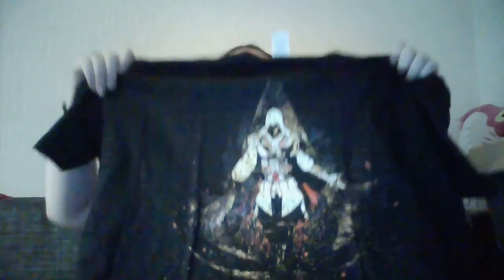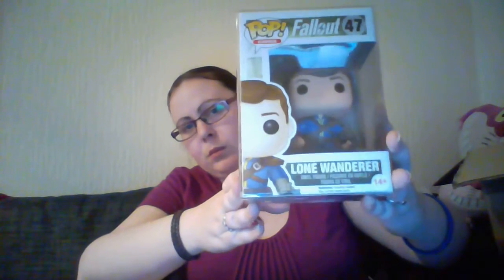Let's get that on the camera. We've got an Assassin's Creed t-shirt, which the other half will like. We've also got a Fallout Pop — The Lone Wanderer. The interesting thing is it's actually been put in a Pop Protector, which is very cool.